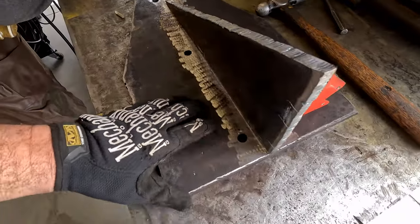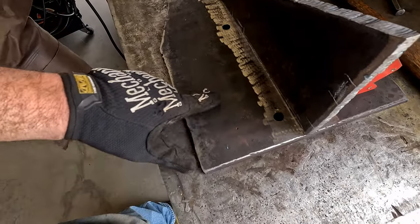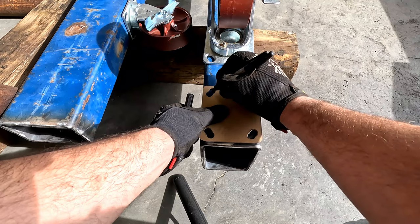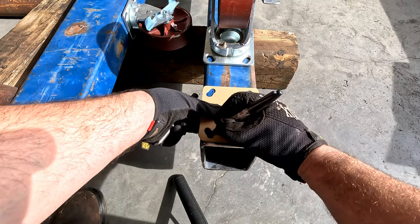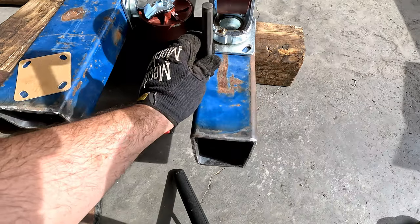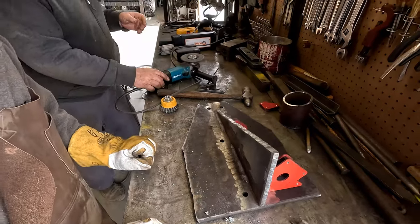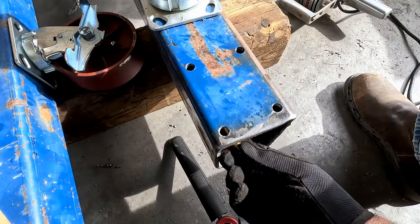We're going to get David set up over here on the welding bench so that he can weld the gussets and start putting all these together. Getting our angles straight so he can weld this — our pipes are going to end up about right here on this plate, right next to the other plate that's going to go in here. So we're going to go ahead and drill these. Hopefully these are going to work. He's better than both of us, I would say.